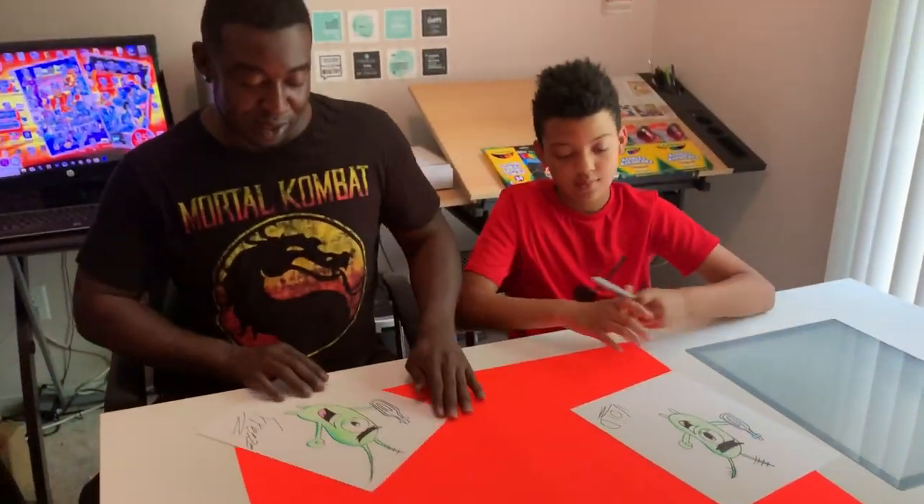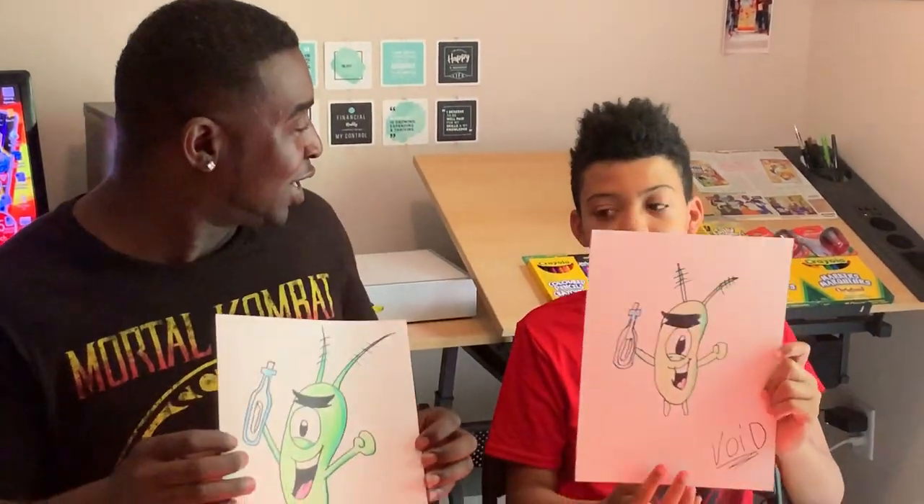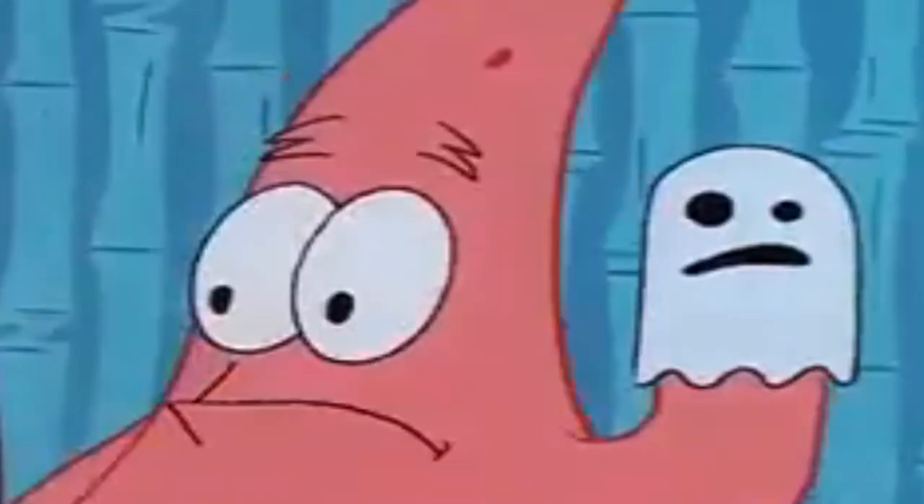Ladies and gentlemen, there you have it — we've got our Plankton character done! We just want to thank everyone for joining us today. Check out our new video coming out next week — we're going to be doing a bunch of other new characters. Don't forget to subscribe and turn on the notification bell! Have a great day and continue reading, writing, and drawing comic art. We'll see you next time!